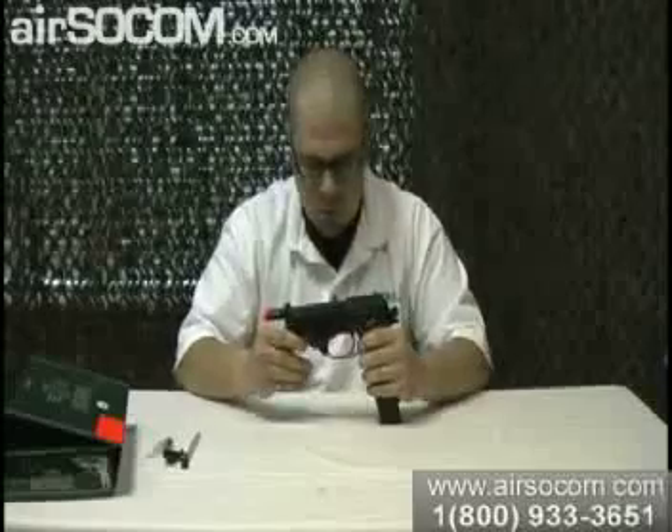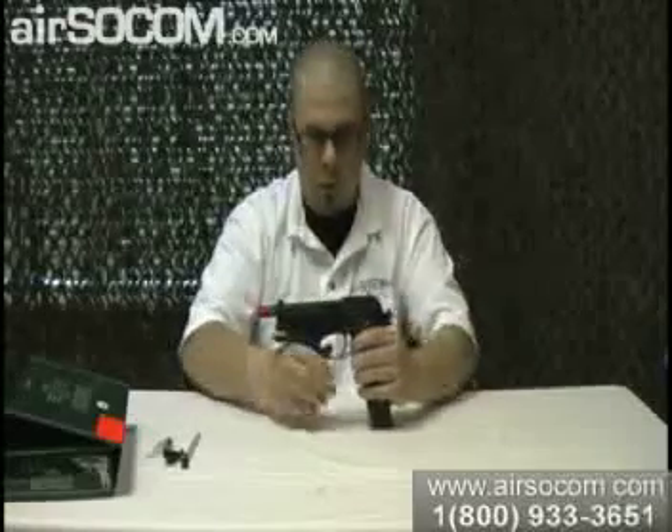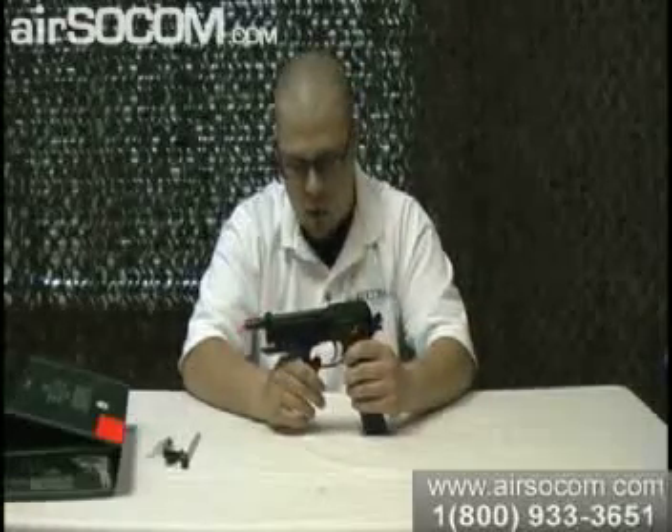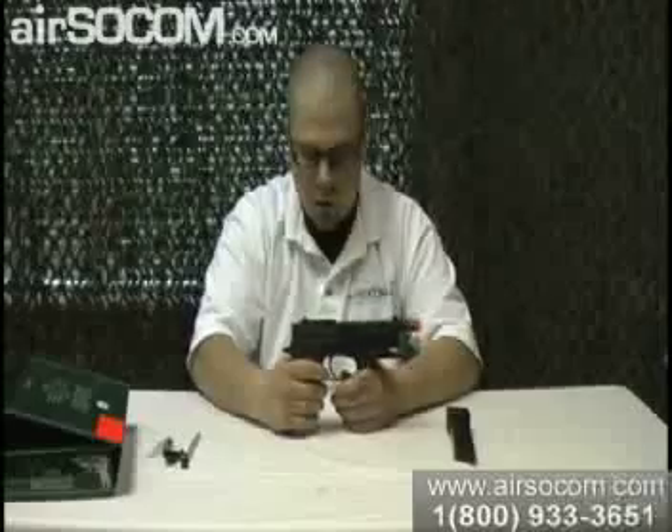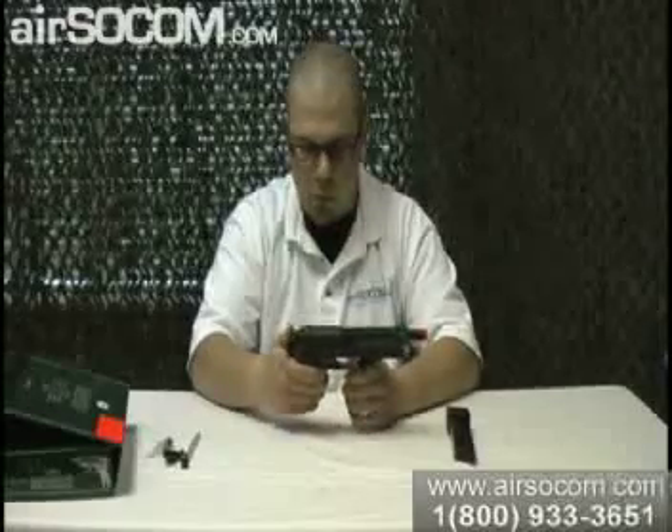So it's got a lot of good features to it. The three-round burst is really solid, just as well as the full auto. It's actually really nice to have. This way, if you want to just use a pistol, you can — you don't have to have an AEG. It's a pretty unique gun and it's pretty fun.